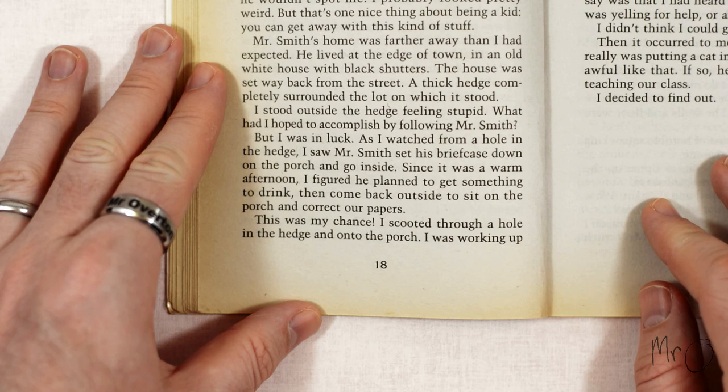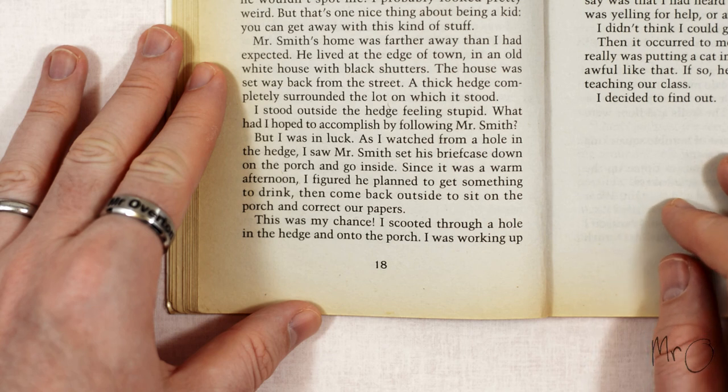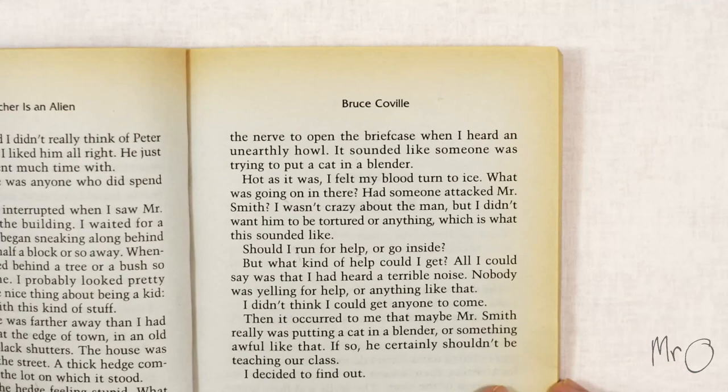Since it was a warm afternoon I figured he planned to get something to drink then come back outside to sit on the porch and correct our papers. This was my chance. I scooted through a hole in the hedge and onto the porch. I was working up the nerve to open the briefcase when I heard an unearthly howl. It sounded like someone was trying to put a cat in a blender. Hot as it was I felt my blood turn to ice. What was going on in there?